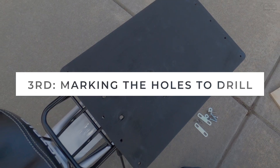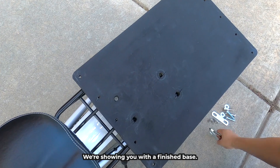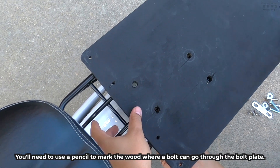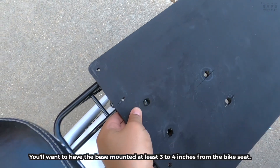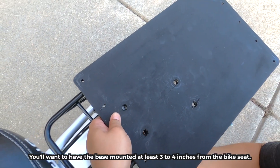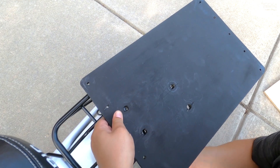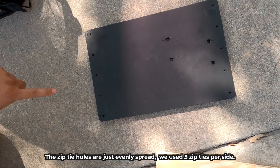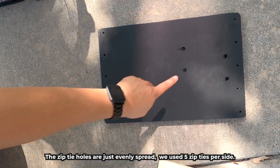About an extra inch should do the trick. Third step: marking the holes to drill. This step is a bit tough — we're showing you with the finished base. You'll need to use a pencil to mark the wood where a bolt can go through the bolt plate. You'll want to have the base mounted at least 3 to 4 inches from the bike seat. The zip tie holes are just evenly spread — we used 5 zip ties per side.